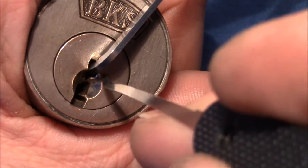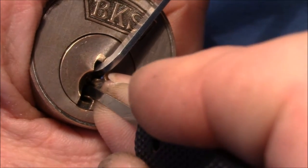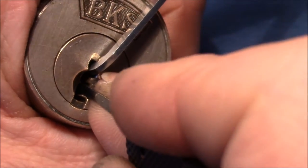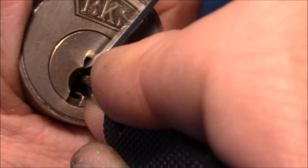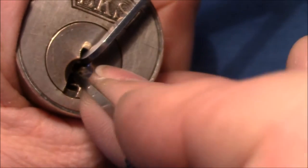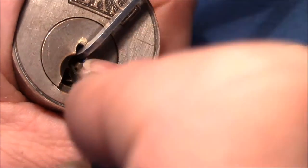Almost falling out — so pin 4 again, to the back of the lock. It was pin 4 I guess. Pin 3 is set. How about pin 1? Pin 1 is still springy. It was pin 3. Pin 4. You can hear pins drop when I try to set other pins. Pin 1 is still springy — we have over-set something, so I reset.